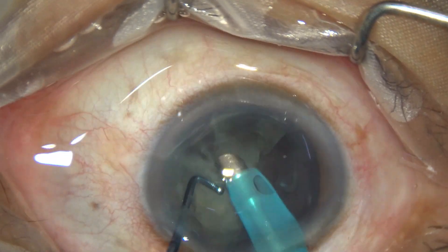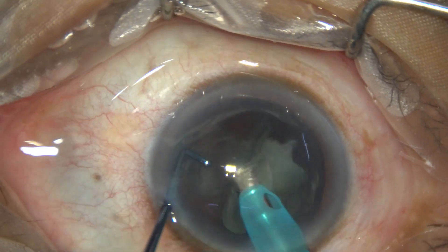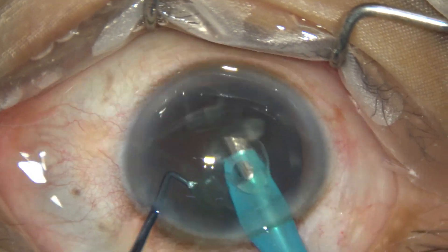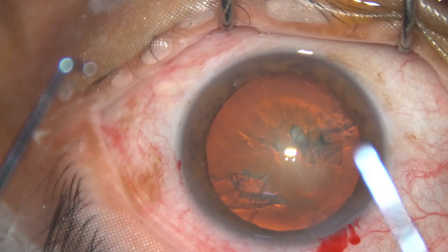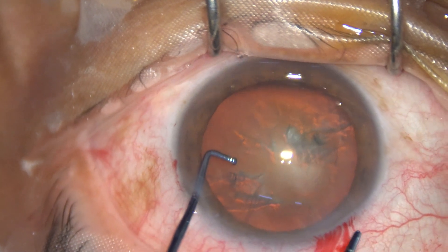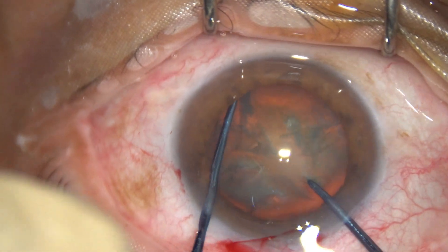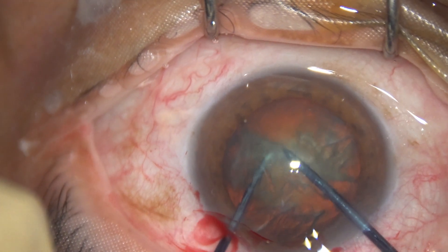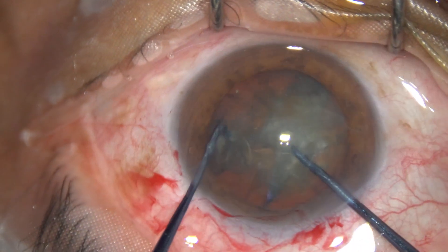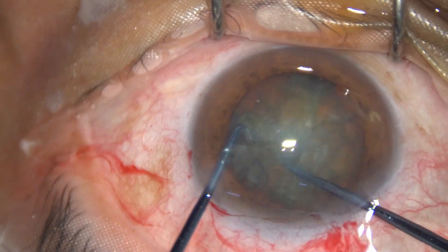This is the last nuclear piece. The hemi nucleus that is not divided can be easily divided. Now this is another case — about grade three nuclear sclerosis — though it is looking soft because of the red glow. The Prechopper goes in, engages the soft part, the sustainer goes, and the two instruments are brought to each other. Now one hemi nucleus is divided into two pieces and I come out.